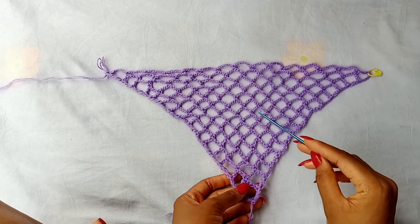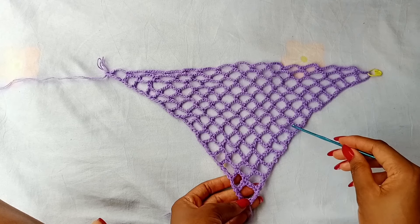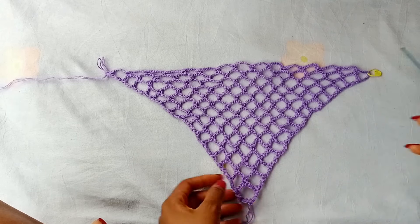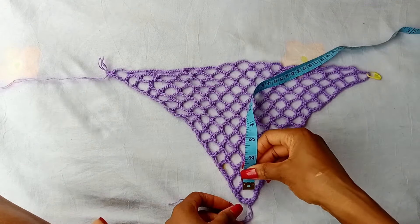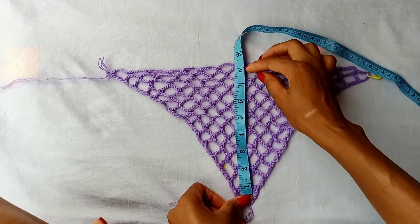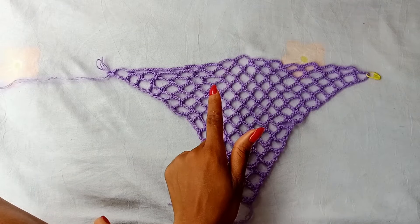This is what I have so far. I have worked a total of 15 rows — 1, 2, 3, 4, 5, 6, 7, 8, 9, 10, 11, 12, 13, 14, 15. The width of my bandana is about 15 inches and from bottom to top measures about 8.5 or 9 inches.